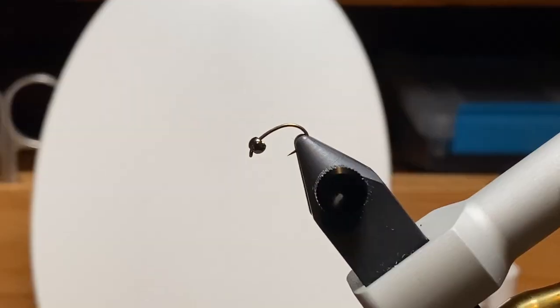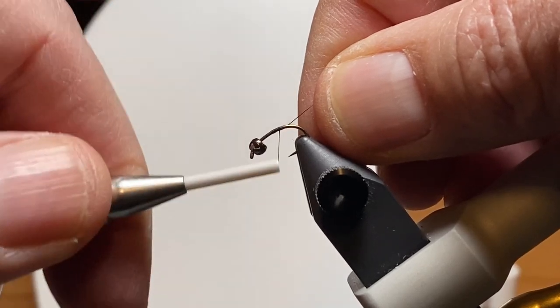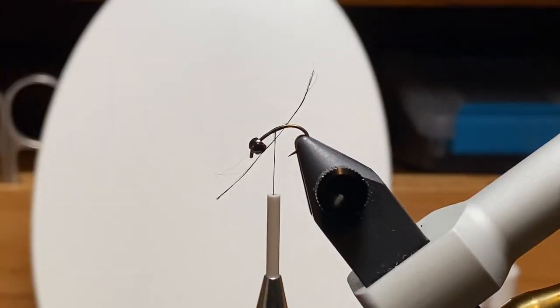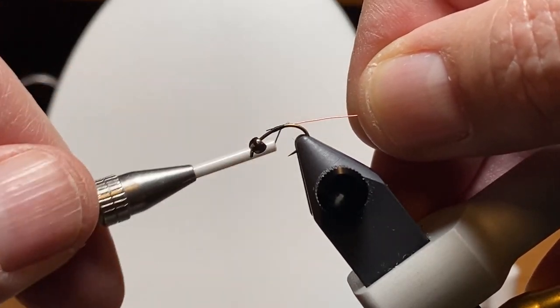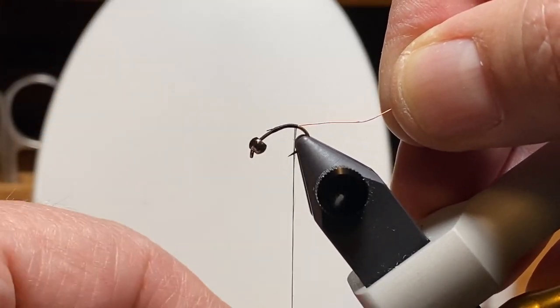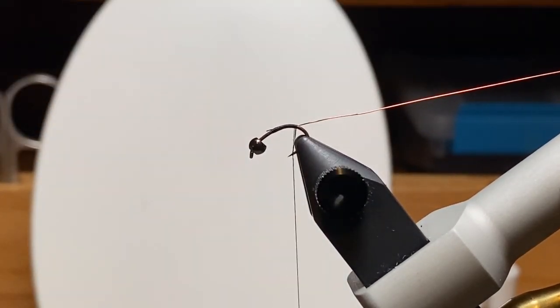I have the hook turned down a little bit because we're going to work on the tail first, and the tail on this fly is going to be two of those goose biots. We'll get the thread started in the middle and trim off the excess. We're going to capture the wire and let thread torque take it to the opposite side, which is important — that way when you bring that first wrap of wire for ribbing around, it won't jostle the tails. We'll get it pinched out of the way in the material clip.